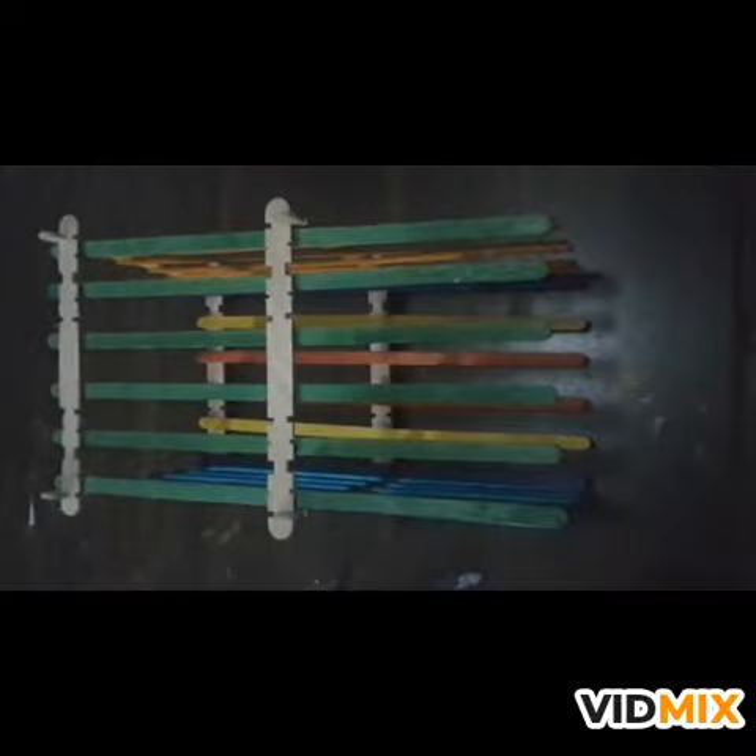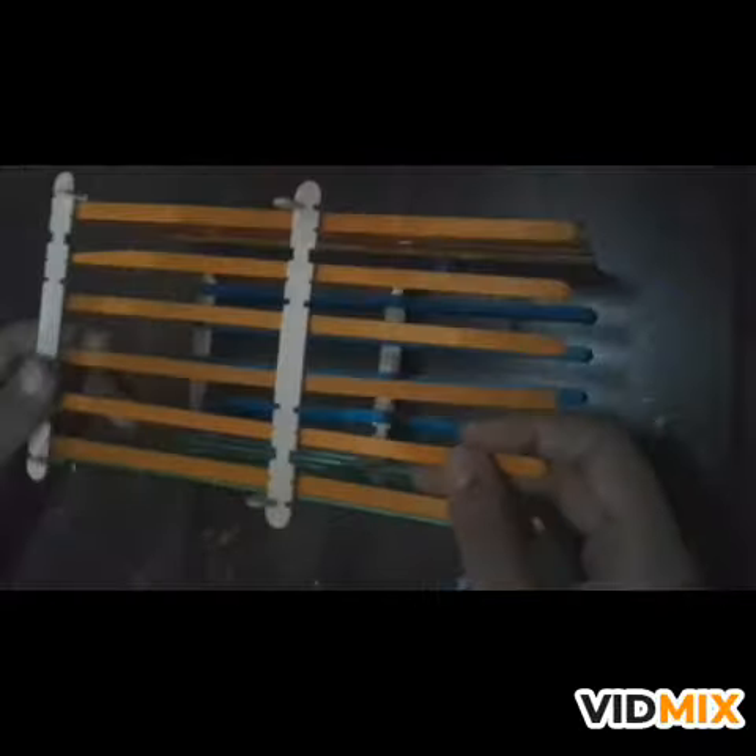I have made the second part of the second square. Now, join the colorful sticks on the flat surface of both the squares made with sticks. The half part of our lamp is ready right now.